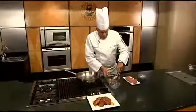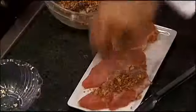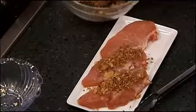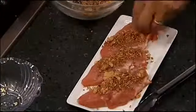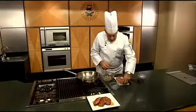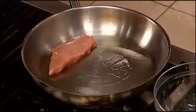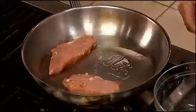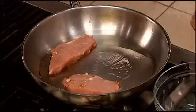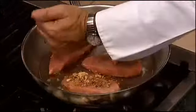You wanna mix all these spices up, and then all you're gonna do is take and coat one side of these, kind of press it in. We have a hot skillet and place it in. Then take the remainder and place it on top.